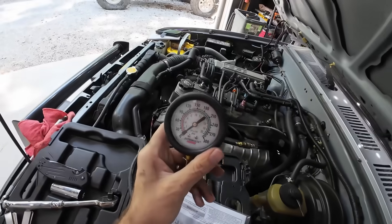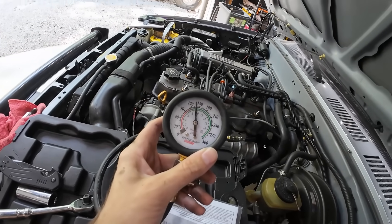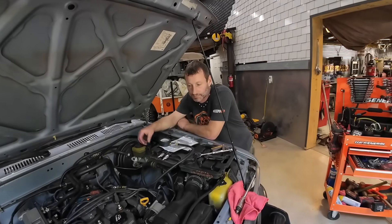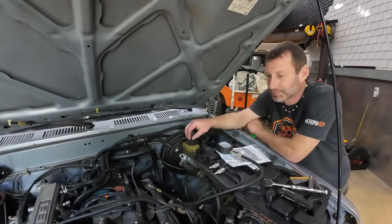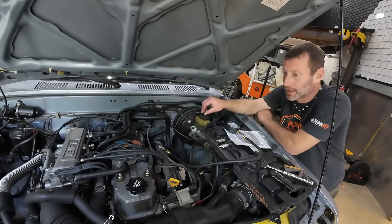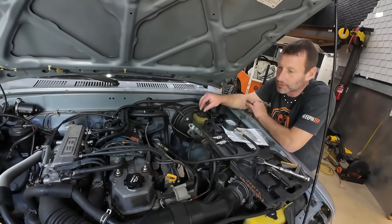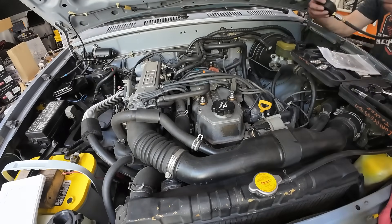Cylinder number four is about 140. So what does that tell us? Compression's fine. We don't really have any issues, we don't have a bad cylinder or anything like that. We could do a leak-down test, but this thing doesn't have a smoking issue so I don't think we have a leak-down problem. It'll mainly just be tune-up stuff. We are definitely going to do a tune-up and get some new spark plugs in this thing.